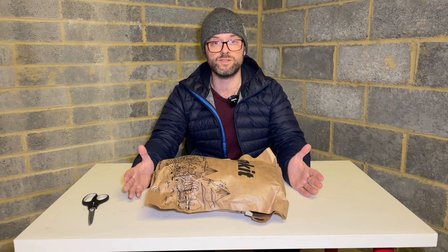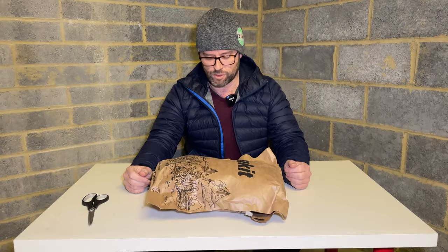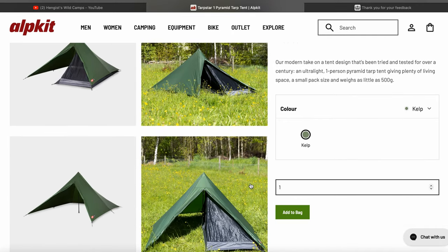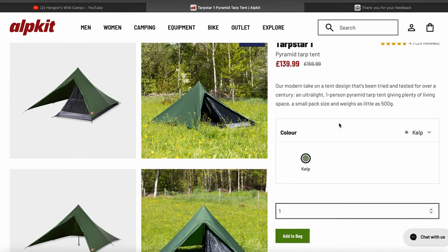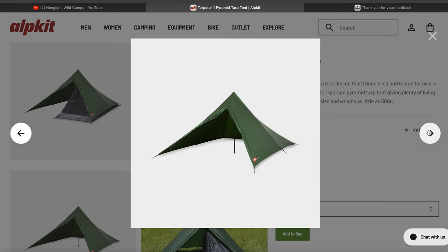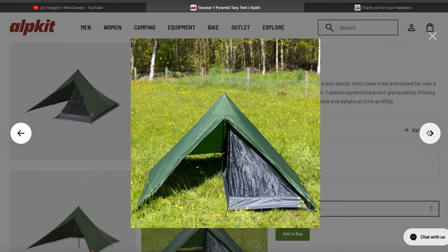I found this tent on the Alpkit website — they've got a January sale on at the moment, due to finish very shortly. This tent was reduced from £159.99 to £139.99, which immediately caught my eye. It's a one-person tent with a very large porch, and a generous pitch size of 250 by 200 by 130 centimetres. It only needs one trekking pole, which is handy because I'll be taking two with me.